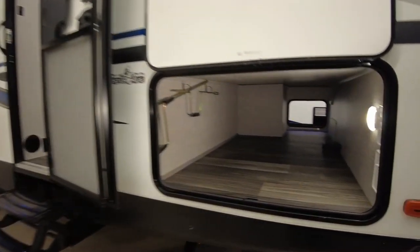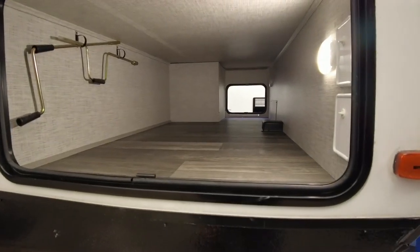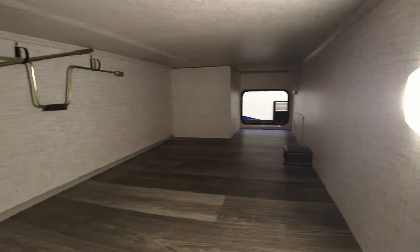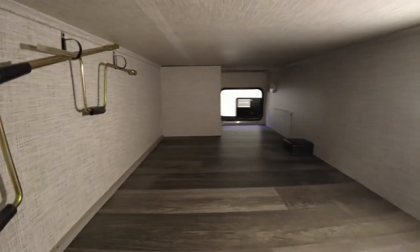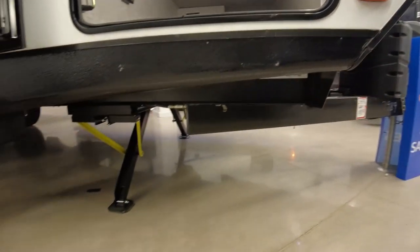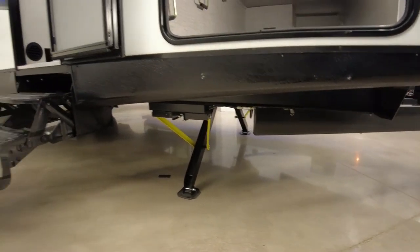Let's start up front with the pass-through storage. For a unit that is not dropped frame, this is a really good amount of storage up front. We've got LED lighting on both sides, and this has power stabilizer jacks for a nice upgrade.